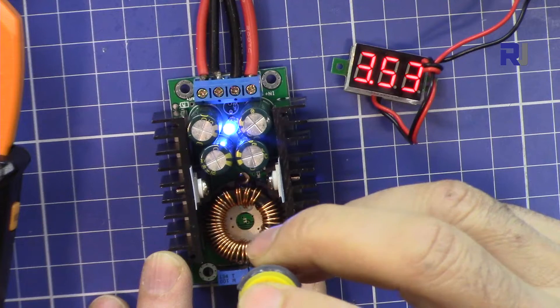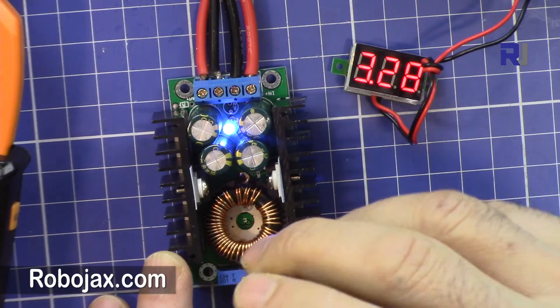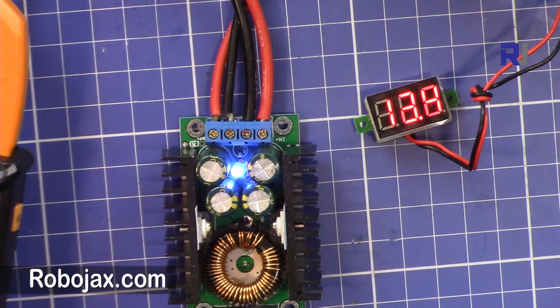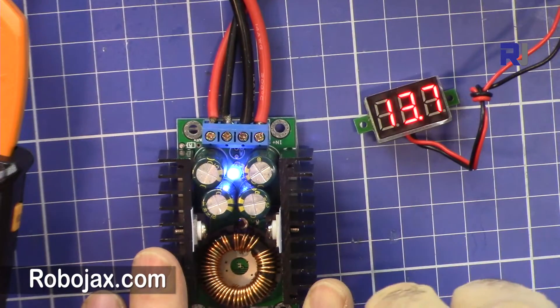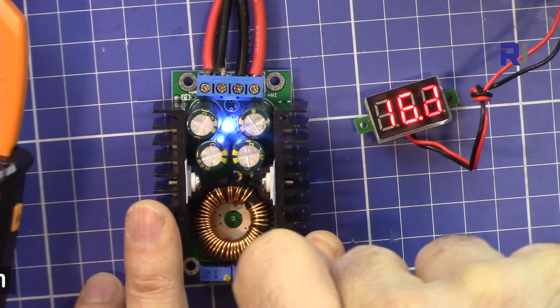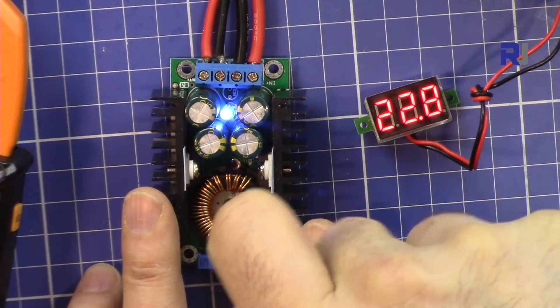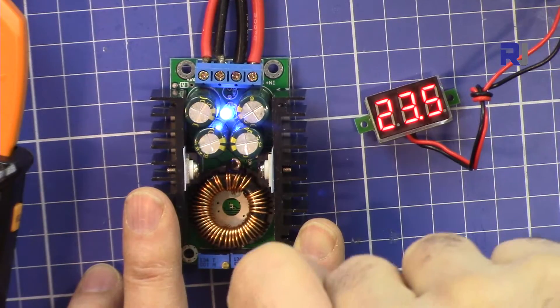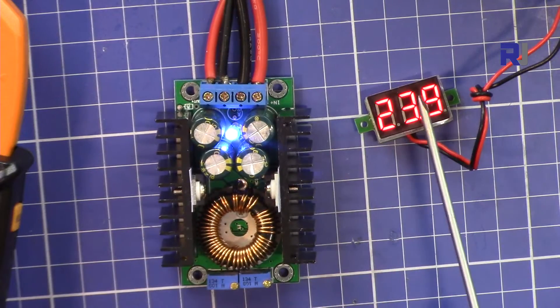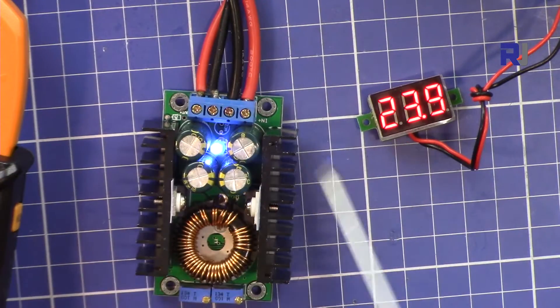Let's put it to 3.3 volts and see if it's hard or easy to set. Now I'm setting the input voltage — turning it clockwise — and it shows around 23 volts. Turning it back, we can see the exact input voltage appearing at the output. This is without any load, so let's get started with applying a load.